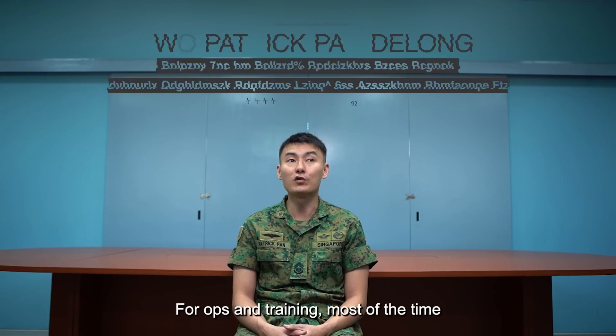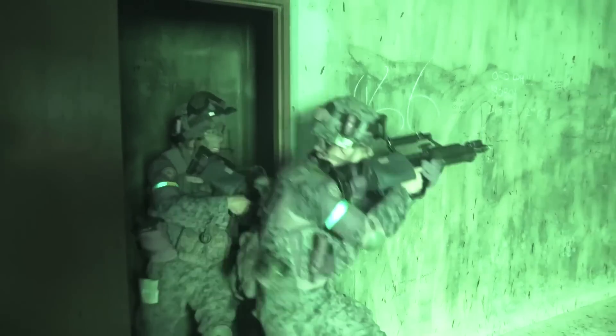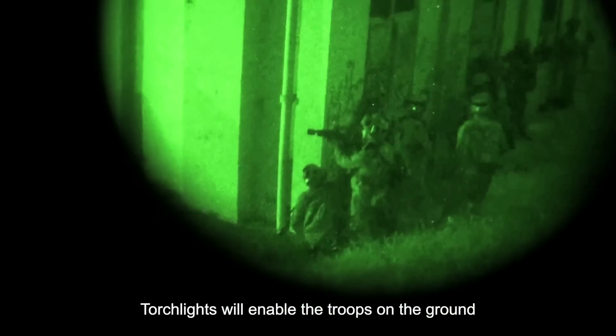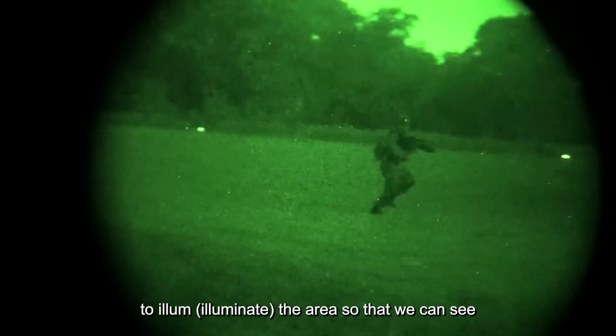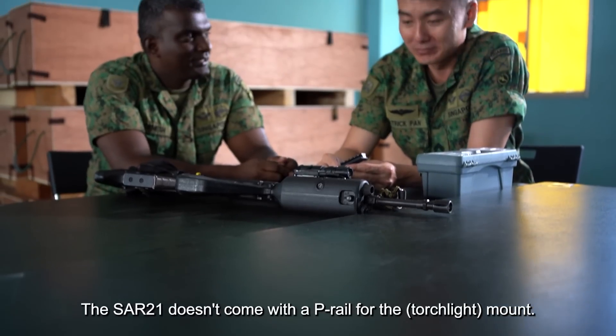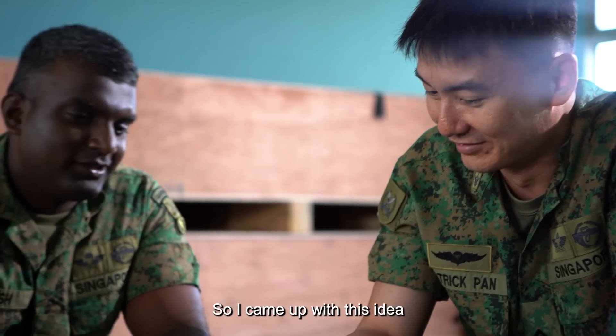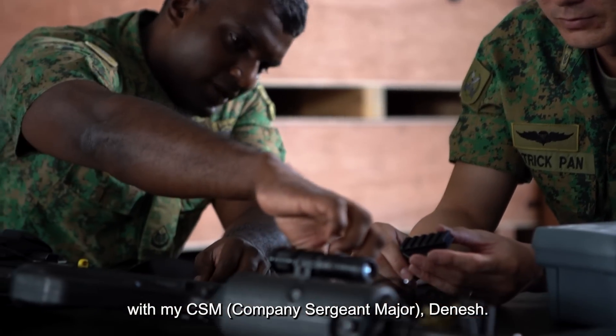For ops and training, most of the time we will be fighting in dark rooms. A torchlight will enable the troops on the ground to illuminate the area so that we can see and fight accordingly. The SAF-21 doesn't come with a P-rail for the mount — that created a little bit of a challenge. So I came up with this idea with my CSM, Dinesh.